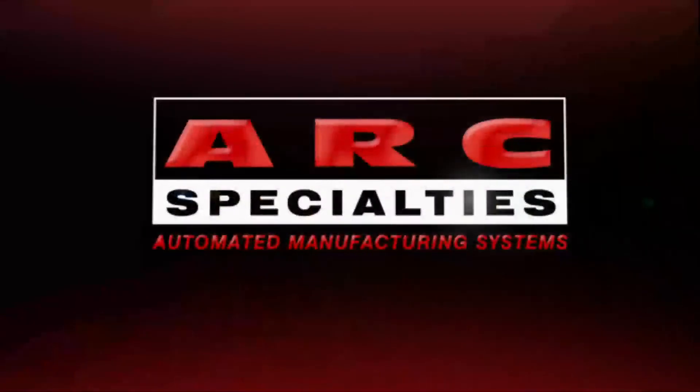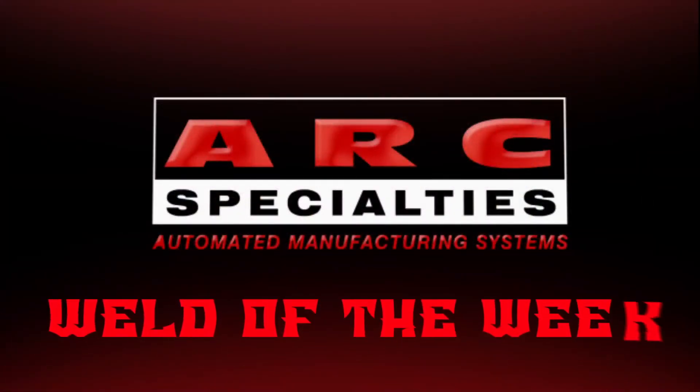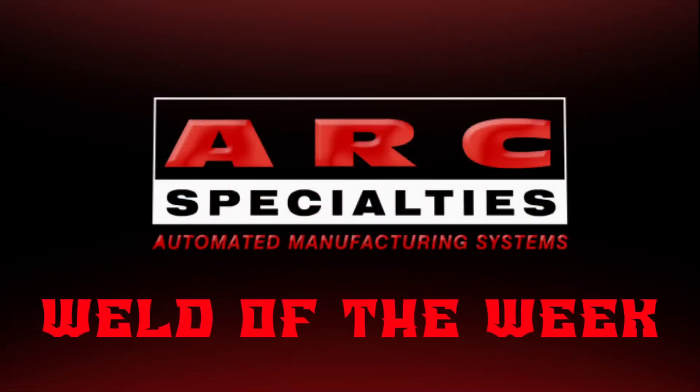We look forward to posting new episodes of the ARC Specialties Weld of the Week. If you're one of the thousands of operators of ARC Specialties equipment around the world and you have a weld you would like to showcase, please contact us. At ARC Specialties, we thrive on problems — send us yours.